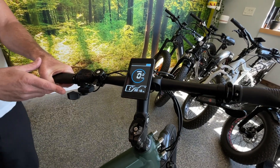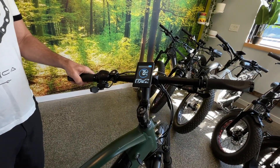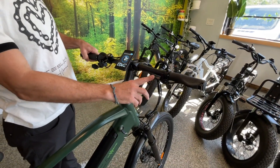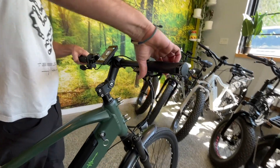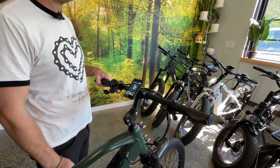This bike also has a thumb throttle on the left hand side, just right here — a little paddle throttle, nice and strong. Comes with a bell for safety. We also have our Shimano trigger shifters right here, an easy little grab and up-and-down shift, and an indicator right here for easy viewing.